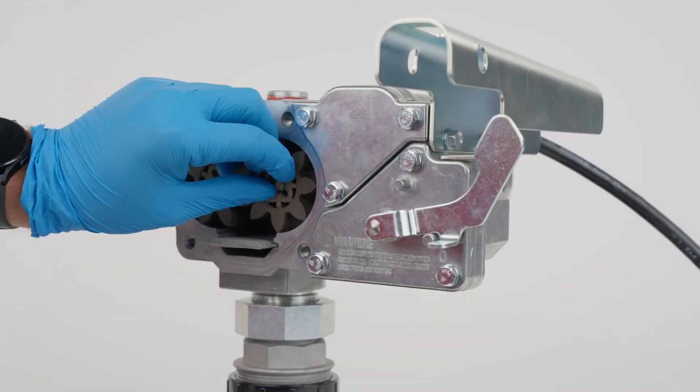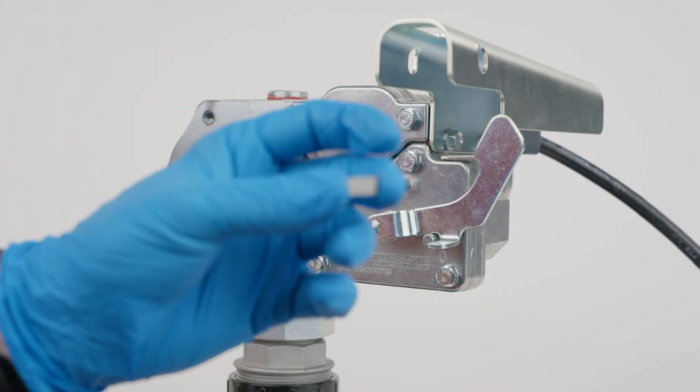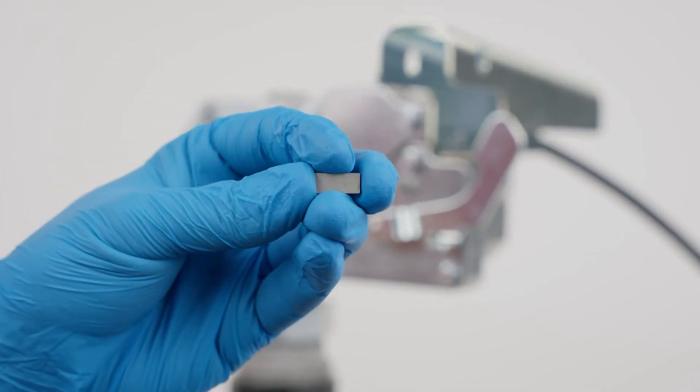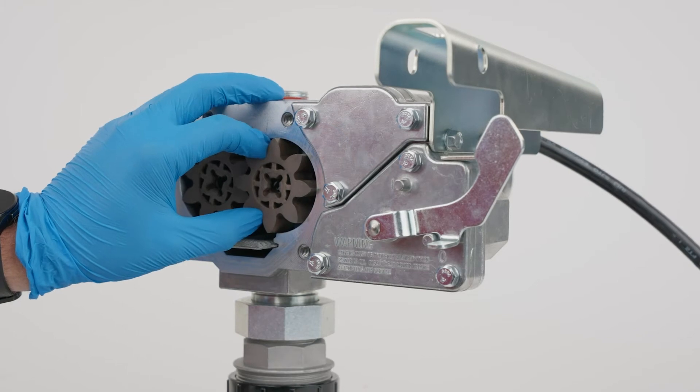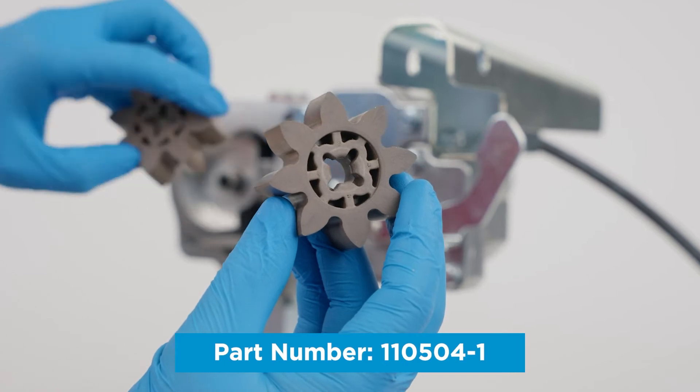Remove the drive key and gears from the pump housing. Inspect the gears for wear and damage.